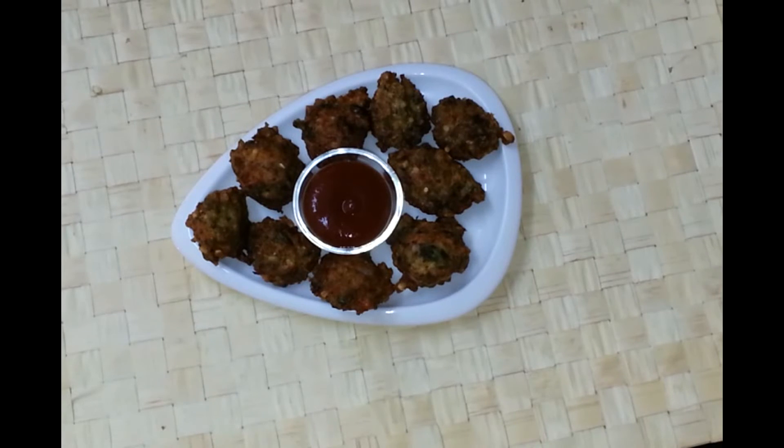Crispy and delicious moong pakoda is ready. You can serve them with tomato ketchup or even with chutney. Thank you so much for watching my video. I will see you soon. Bye-bye.